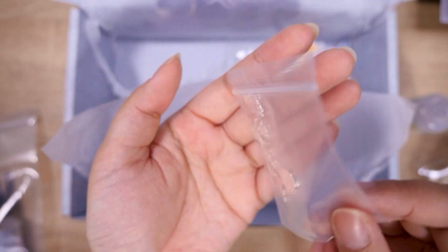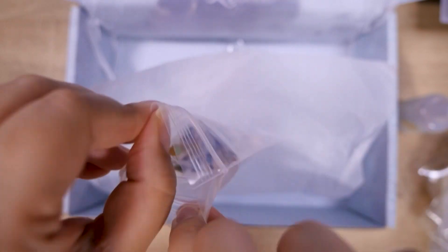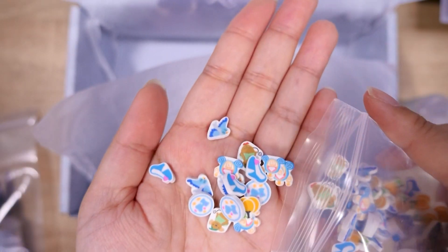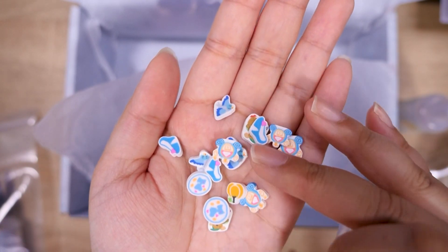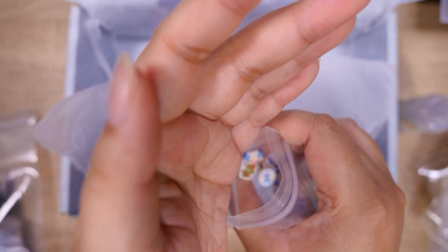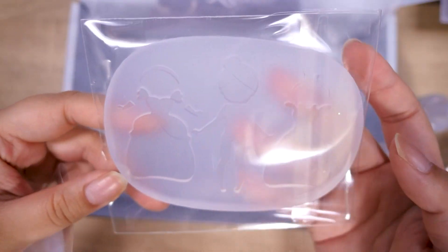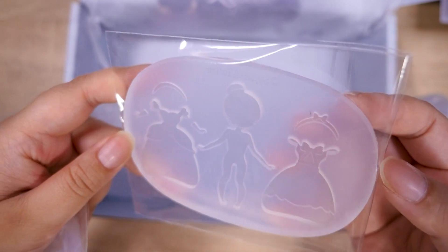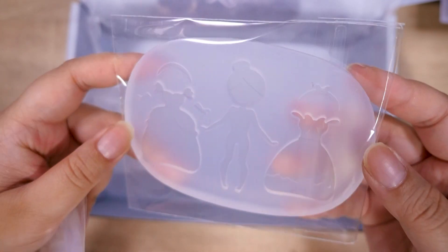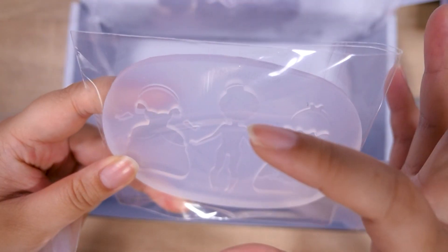A few more items — we have some little metal charms. I think these are considered shaker charms. Some canes. I struggle with using these; they're very pretty but I never know what to use them with. Maybe this time I will challenge myself and try to use them — they would also look good in shaker charms, actually. And finally, the little doll molds and a shoe mold. I definitely saw a video of this on their Instagram, maybe their Facebook. It's really cool because you can put the little magnets in and then layer the dress on top of the doll or Cinderella.